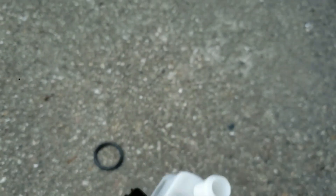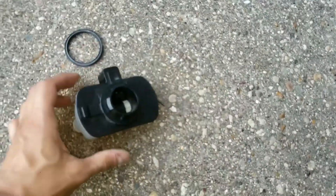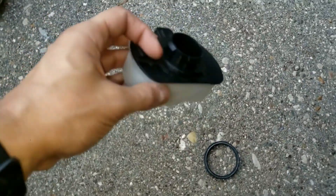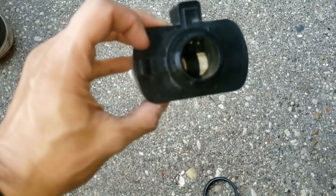Another common problem with these is that the o-ring that it comes with gets bad and needs to be replaced. Now I'm going to open this up and show you the insides and explain in more detail.